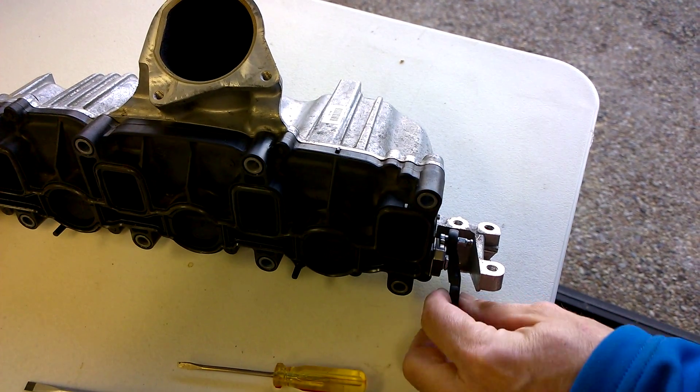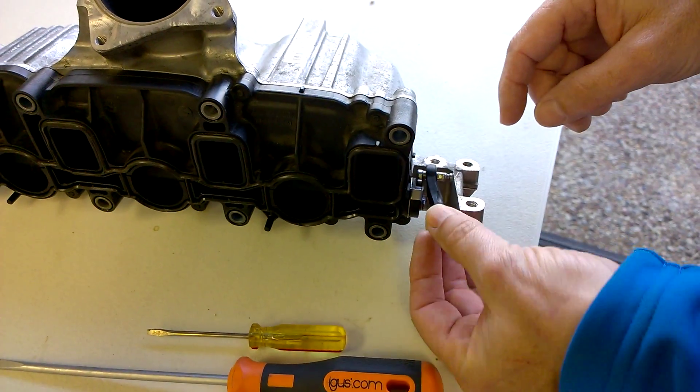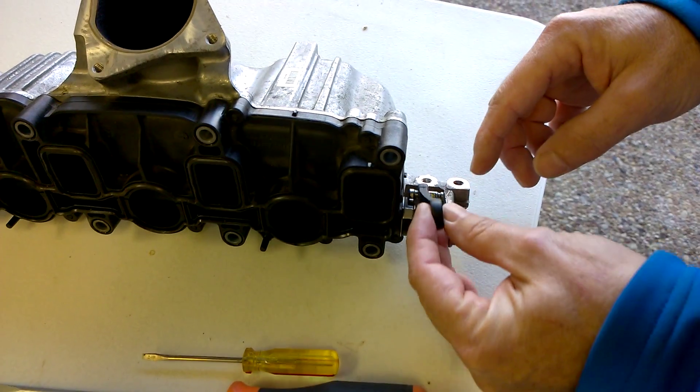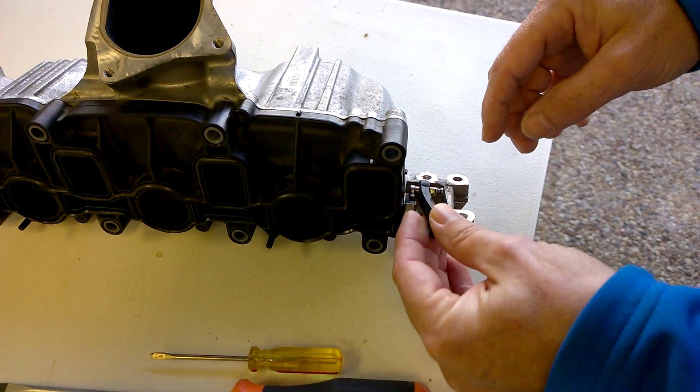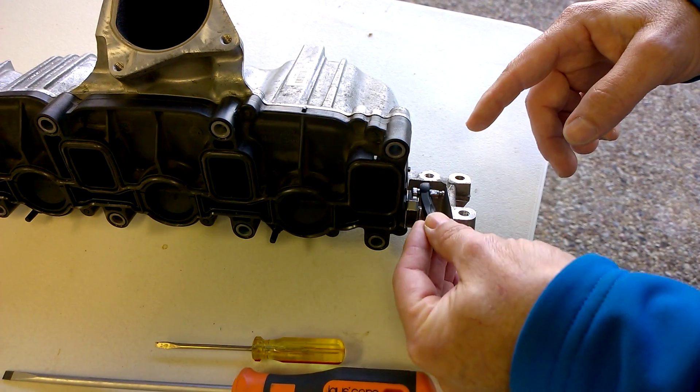Hey, this is Jim with Diesel Geek. I'm going to show you the butterfly operation with a little butterfly lever. This is the linkage rod that goes to the V157 motor. You can see this one's well worn and pretty loose on here. It doesn't pop off, but it's still pretty loose.